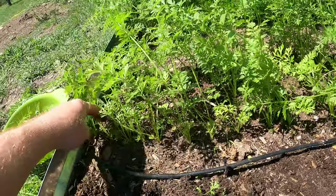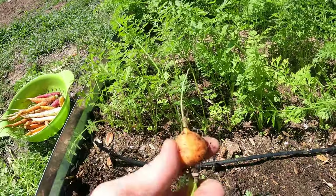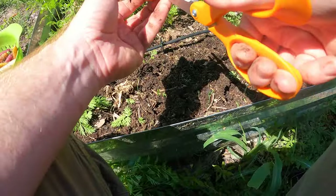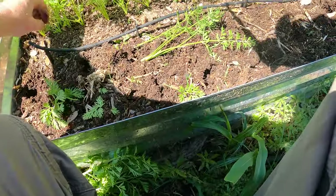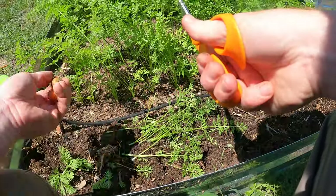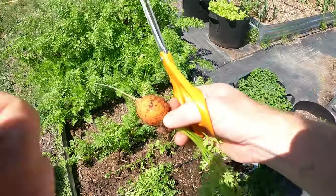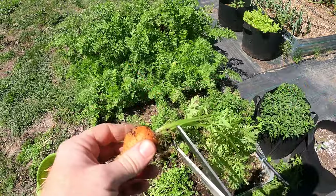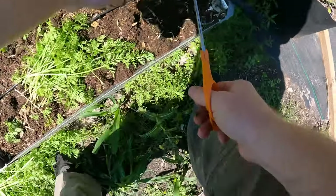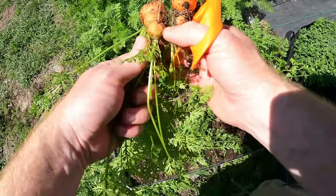Now these are the small ones - the little round ball carrots called Parisian carrots. We'll do the same thing, just cut off the tops. Nothing there, that goes to the chickens. Wow, that's the biggest Parisian I've seen! There are a couple of good ones in there.